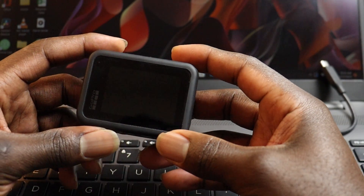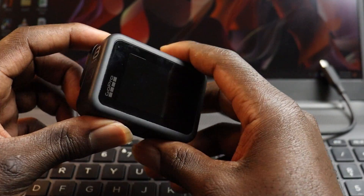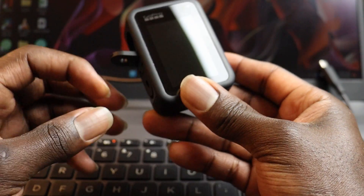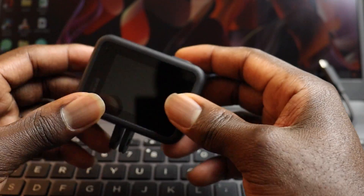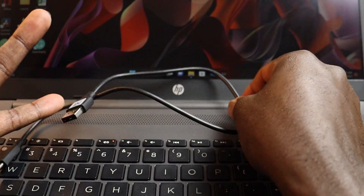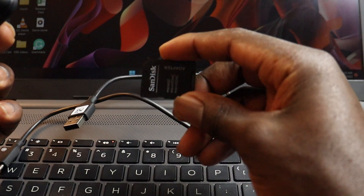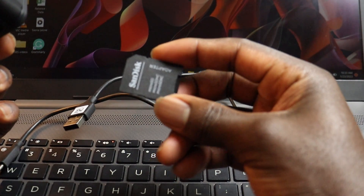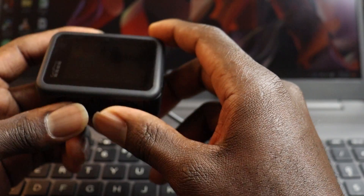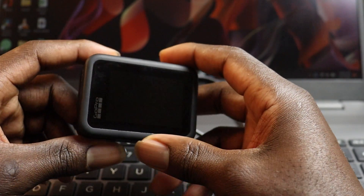What's up guys, welcome back to my YouTube channel. In this video I'm going to show you how you can transfer your files from your GoPro onto your computer or laptop. I'm going to show you two ways you can do this — the first one is to use your USB-C cable, and the other one is by using the adapter. Before we jump in, please give this video a thumbs up and subscribe to the channel for more content like this. Otherwise, let's jump straight into the video.